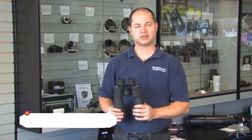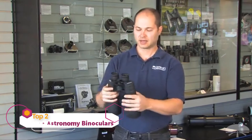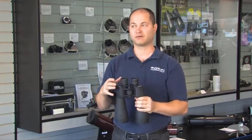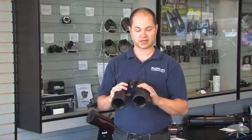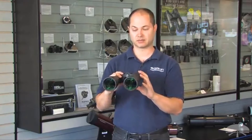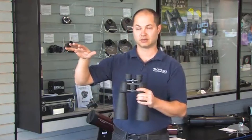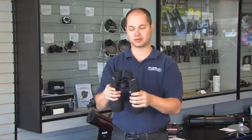Hello, I'm Ken with Orion Telescopes, and these are the Orion AstroBinoculars, the 15x70s. This is a nice, high-magnification, large-aperture binocular, good for scanning the Milky Way, seeing the brighter star clusters, the Orion Nebula, the Andromeda Galaxy — all that's within the capability of a binocular of this size. Plus, you can use them for some daytime viewing too: long-distance surveillance, a room with a view — just a very multipurpose binocular.